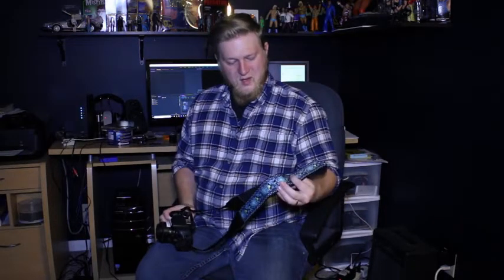Cody here to tell you about the Art Tribute camera straps. These straps are pretty awesome, as you can see here — they have a great design and they work with Canon DSLR cameras.